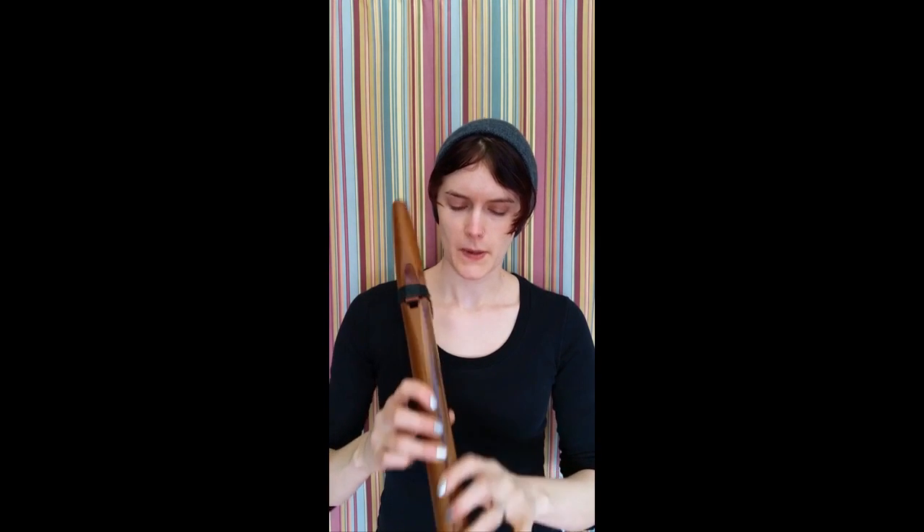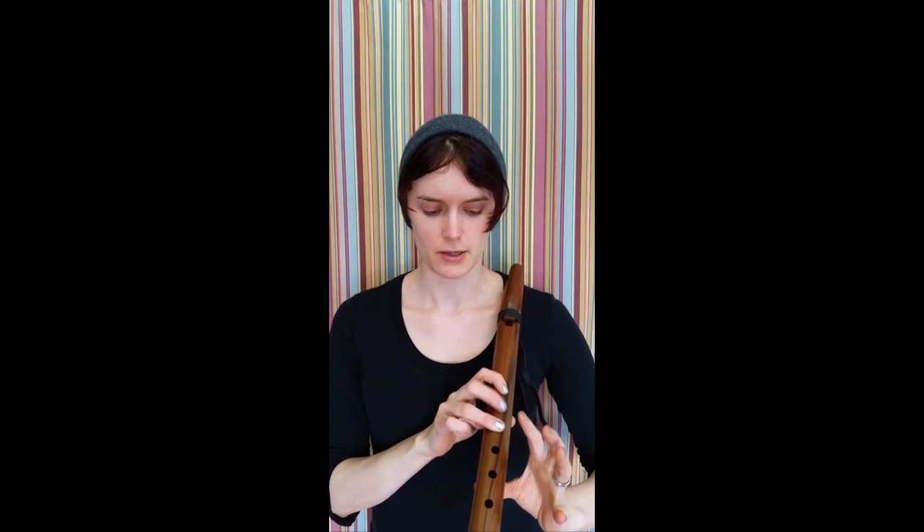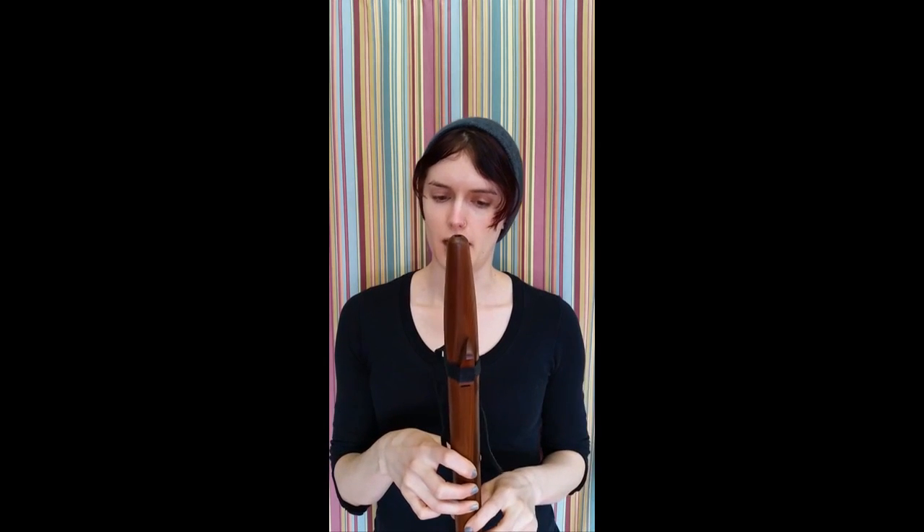But other than that, just practice that scale. That's the first thing I want you to do with your flute — just practice going up and down the pentatonic minor scale. It sounds really great no matter what order you play those notes in, so I'm going to demonstrate. I hope this is a helpful tutorial for you. Enjoy your flute.